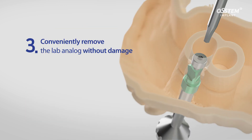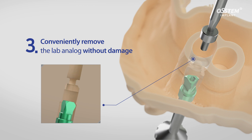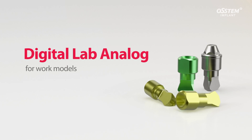Third, easy removal of a lab analog from the model without any damage is achieved by unfastening the screw. The DigitalLab Analog creates an error-free digital prosthesis.